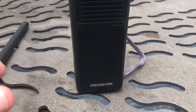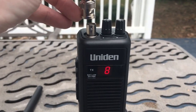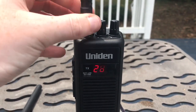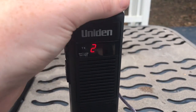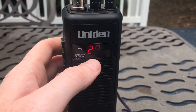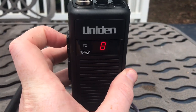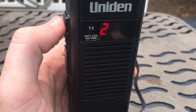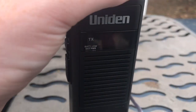This is the Uniden Pro 401HH 40-channel AM handheld CB walkie-talkie. I don't know if it's gonna show up on the final video or not, but these LEDs here are not flashing — they are steady. I'm not sure why the video is doing that. The LEDs do switch off after a few moments to conserve the battery.